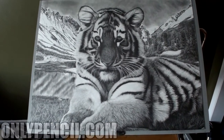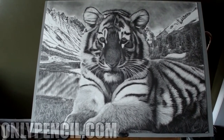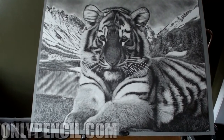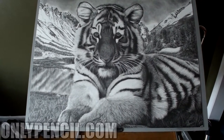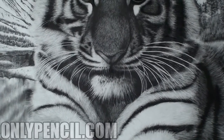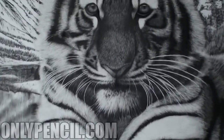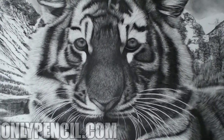I'd like to thank everyone who followed the progress and for the encouraging words and comments. If you have any questions, just comment and I'll do my best to answer them. To see all my other drawings, just go to onlypencil.com.